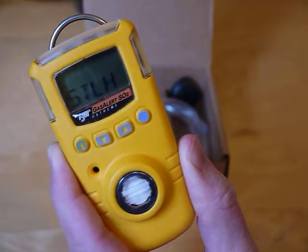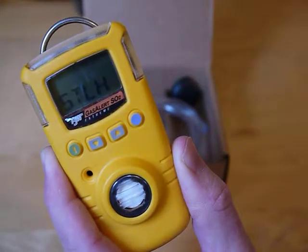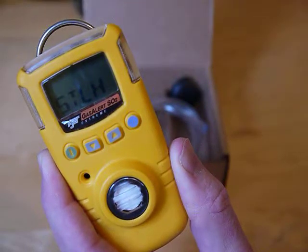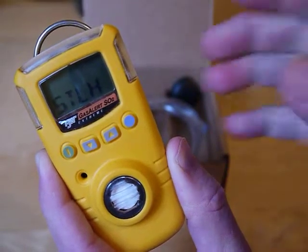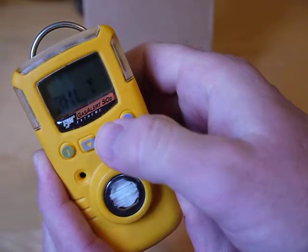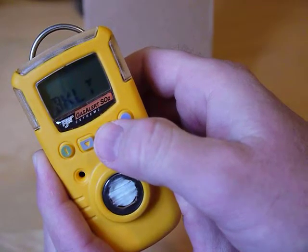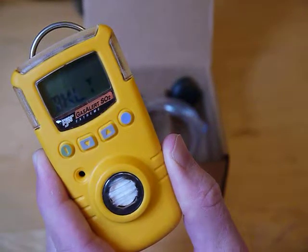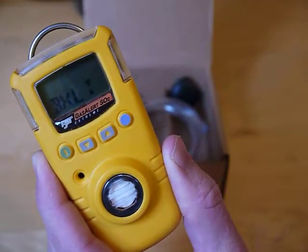Stealth mode — if enabled, it will turn off the audible alarms, LEDs, and the backlight. The backlight function, if turned on, means that each time you press a button, it will activate the backlight for three seconds.